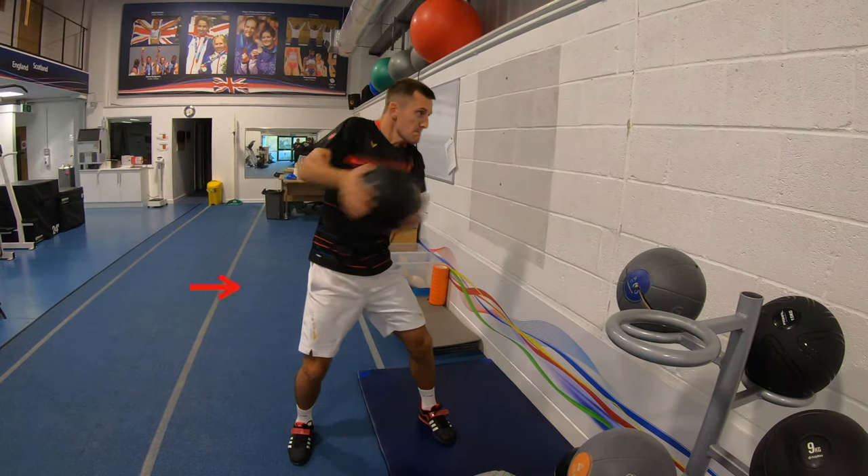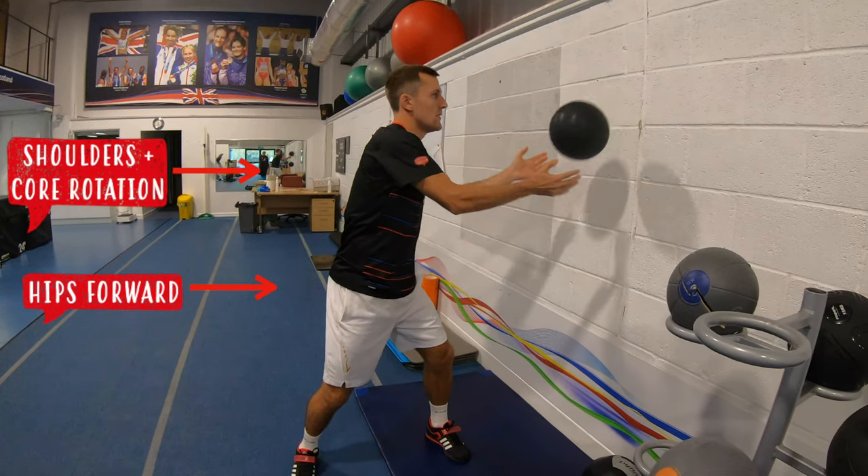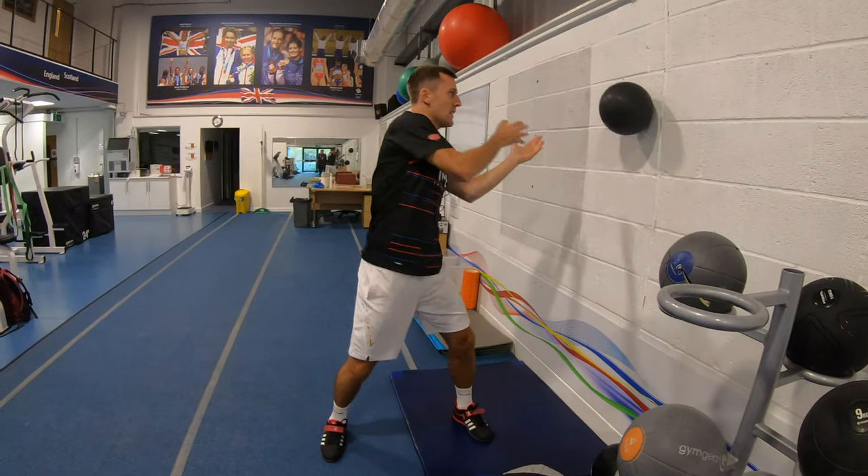A key point for this exercise is to keep your hips facing forwards and rotate both your core and shoulders. You want to use these to generate the rotational speed and power, not just your legs.